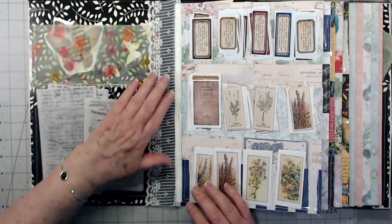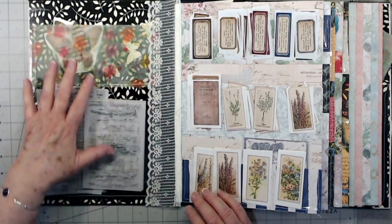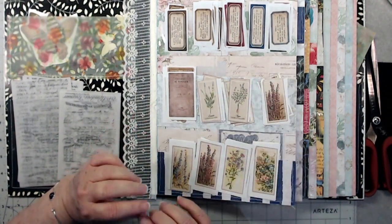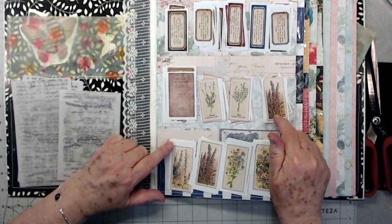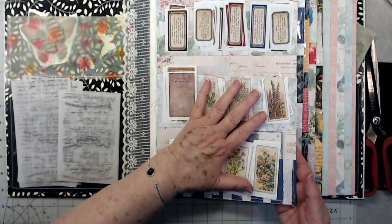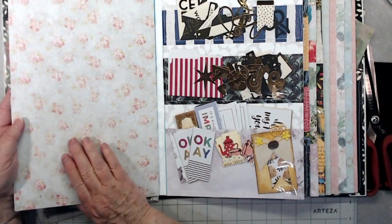I put some lace right here to kind of cover up that part of the spine. This is a plastic pocket on top of some black because I wanted to tone down some of this in the back. Then I've got three pockets on this one and I have my labels here — these are Tracy Fox labels. There are some Kelly Creates labels too — all digitals I printed off. I'll put a little tag that just says 'labels' on this one.